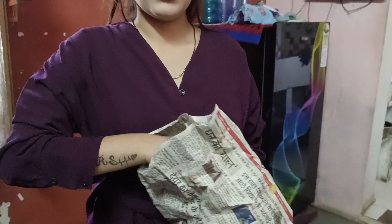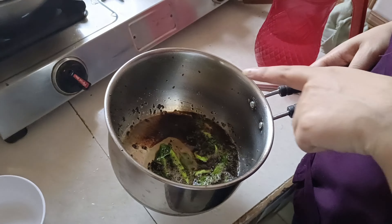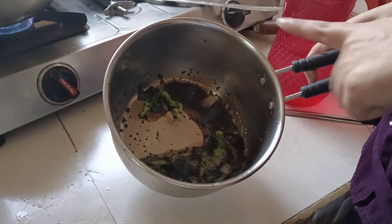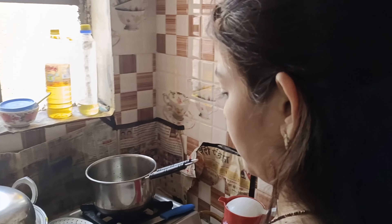We have made the kachori and we have got some water. So let's see what is made. Our water is ready, it is a kachori with a little bit of water. This is the sauce and we will garnish it. Now I am ready to show you the sauce.